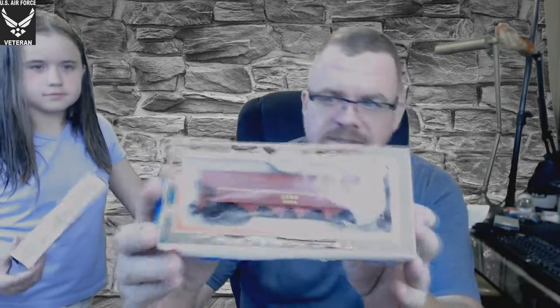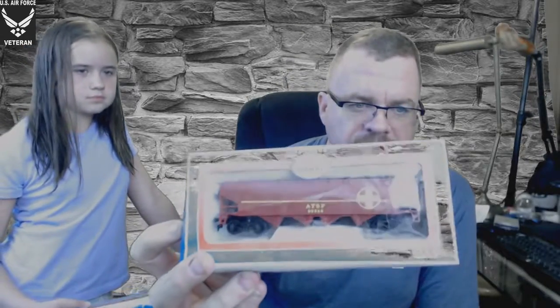The next things are Model Power — still in box. This is the 8050 40-foot hopper Santa Fe. I'm not sure of the year on these; I haven't really done much research. This is the same brand — number 9125 Transfer Caboose, still in the box.